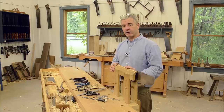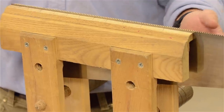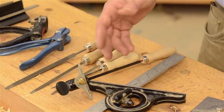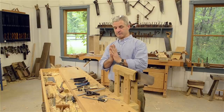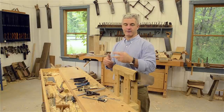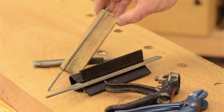You're going to need a few things before you get started. Number one, you need a good vise — this is a wooden one I make, and there are metal ones on the market as well. Protractors are nice for setting angles. Obviously we need files, and we also need what's called a saw set, which we'll use to make every other tooth splay out a little bit.